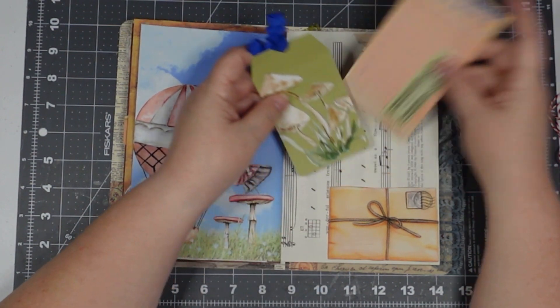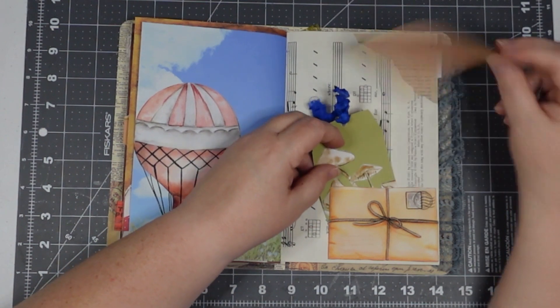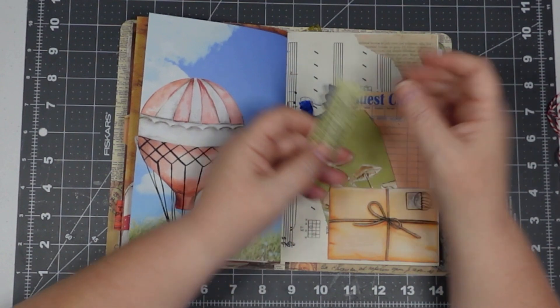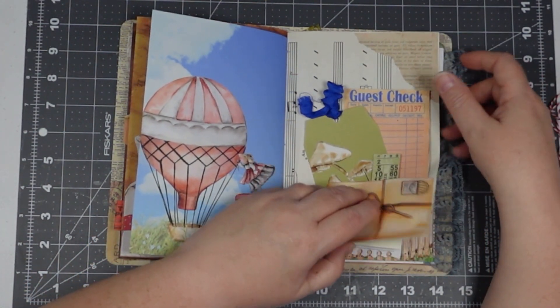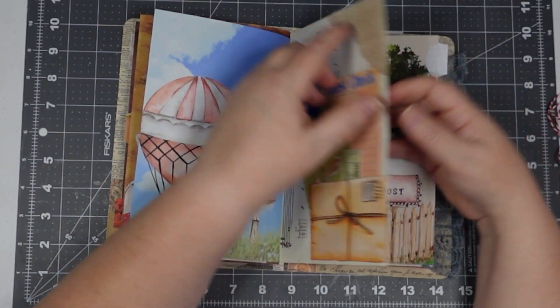This is one of her little envelope die cuts and I just put a little tag and a sketch check that I backed onto some other paper I'd used. This is from that 49 Market kit. This is also from her kit — a piece of text there.